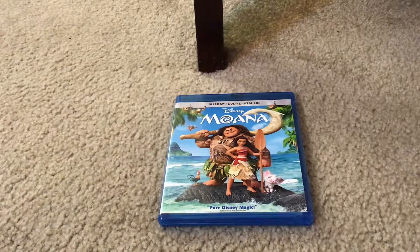Hi everybody and greetings. I'm Maddie Miguel Front Chat and welcome to the Disney Movies Blog TV Channel. Today I'm going to show you what you get when you unbox the Disney Moana Blu-ray Combo Pack.